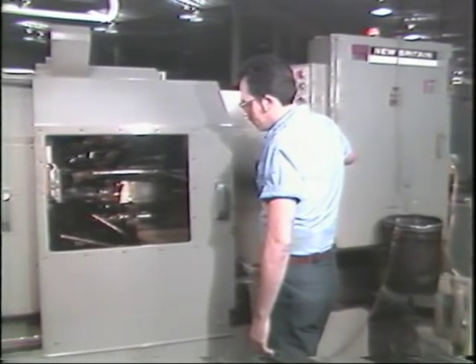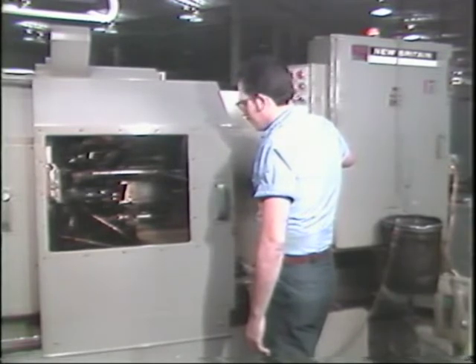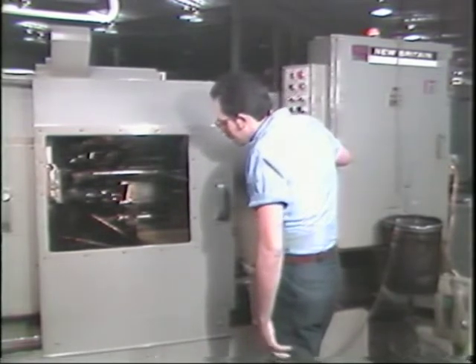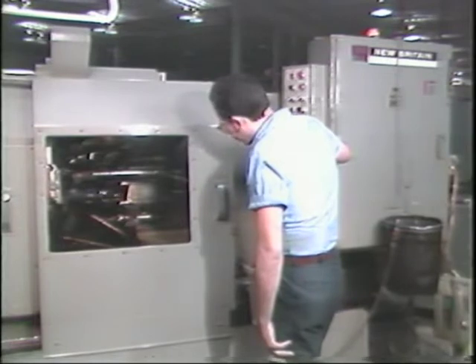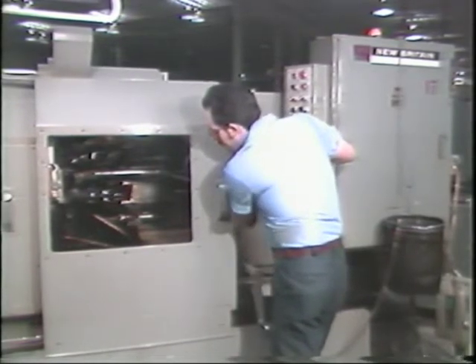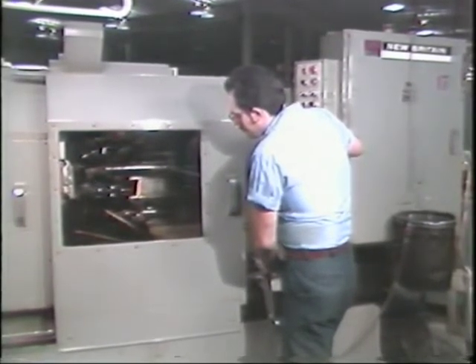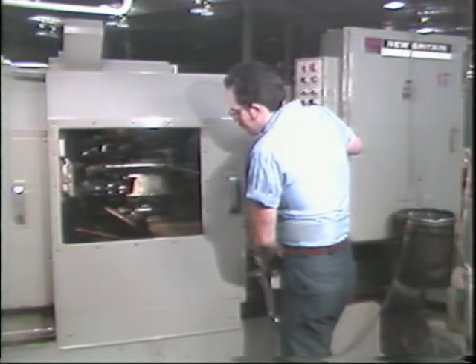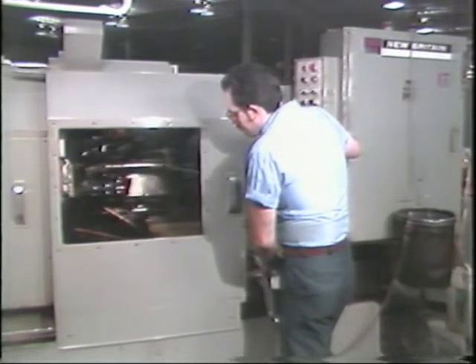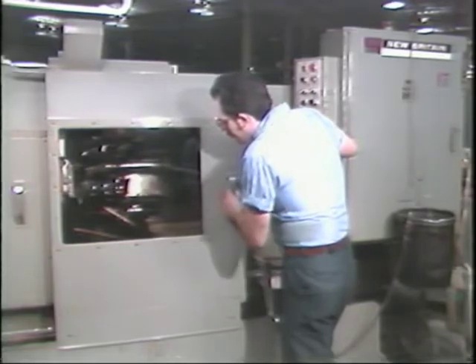As a good operator of the New Britain automatic bar machine, you must be able to identify, discover the causes for, and correct the problems related to chatter. This tape will give you the information you will need to perform these tasks for the most common chatter problems. The sound you have been hearing is chatter — you must learn to recognize this sound as an indicator of trouble.